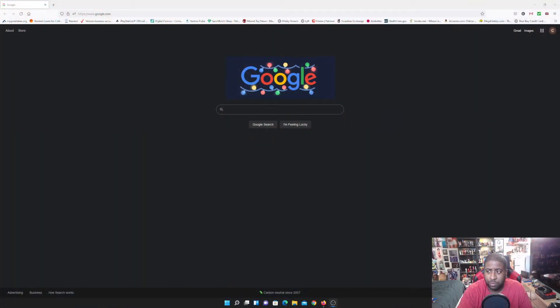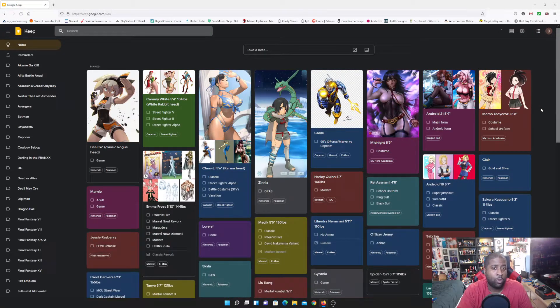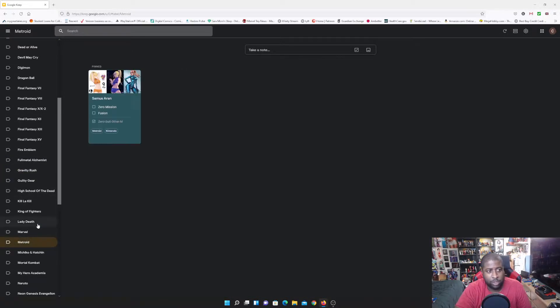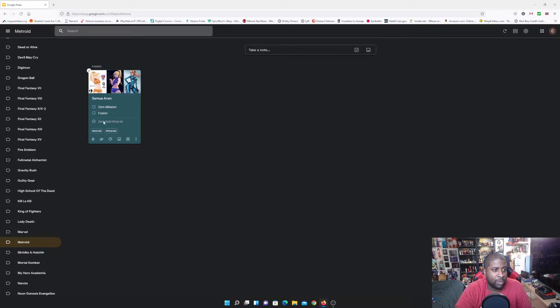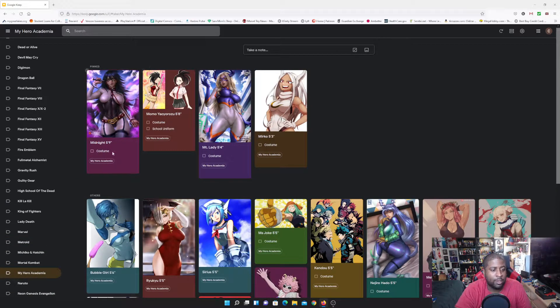Here we have Google Keep — it's basically a post-it note app — and that is how I keep track of everything I want to make. It just shows you how vast the list is; I can't keep it all in my head. There are tabs for categories: I want to make Gravity Rush pretty soon, Zero Suit Samus is already crossed out, and there are My Hero Academia characters pinned at the top.